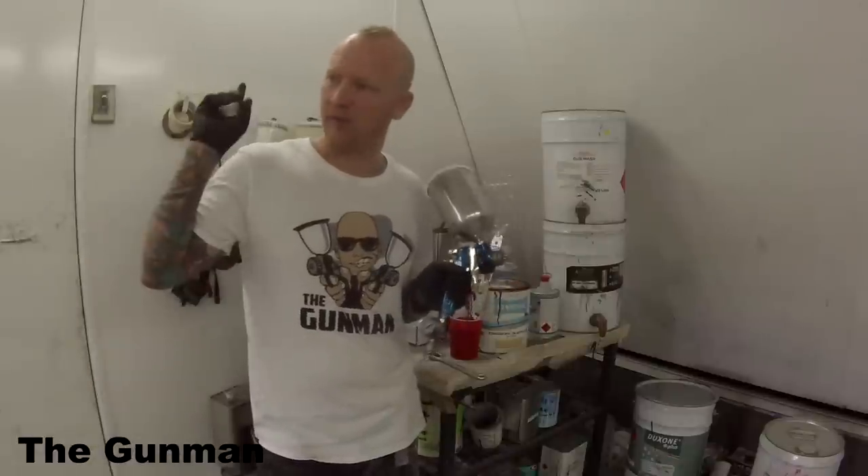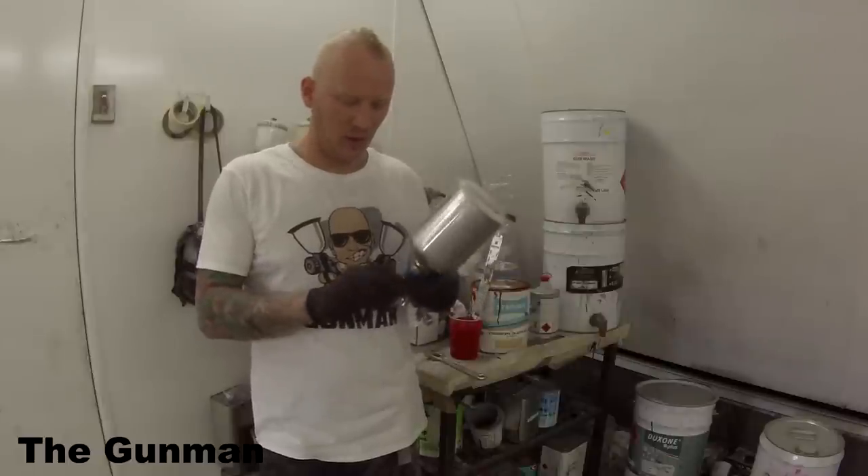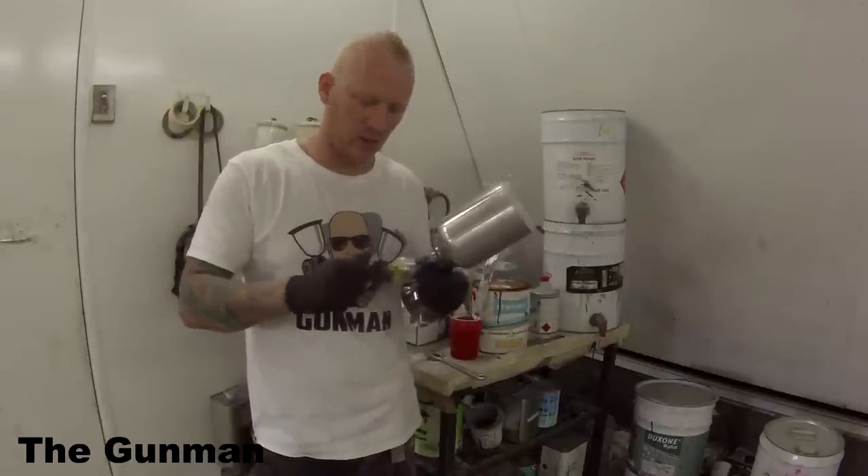We've got this Driftguys bumper bar. The bumper bar is actually split in half — we fibreglassed it all back together, given it a couple of coats of primer and now we're ready for paint. I've prepped it all down, just got to give it a tack rag and then get some paint onto it. Let's go. I've got to filter this paint into my gun first.